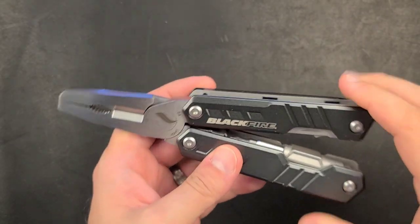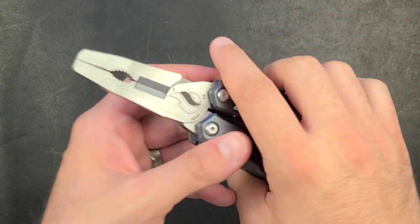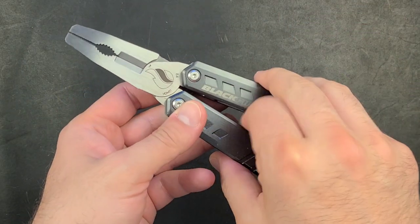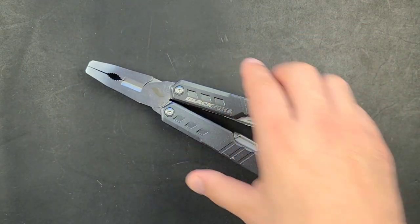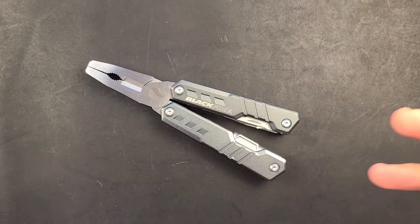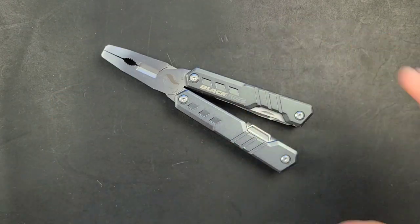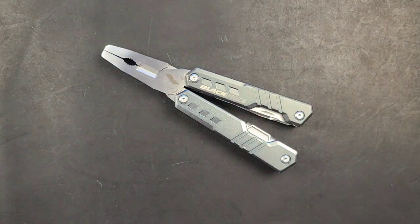This is the Blackfire multi-tool, and I have already reviewed this in a separate video — I'll put that in the description box. Unfortunately, this tool has been discontinued, and that is a very sad thing because it filled a very unique role in the budget realm. So the question is, what happened and what can fill the gap? That's what we're going to talk about today.